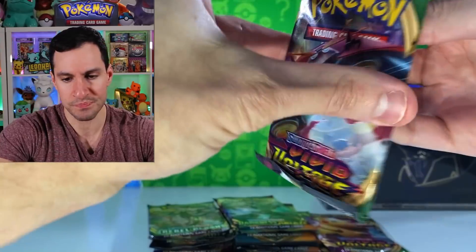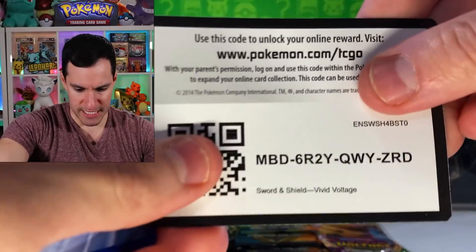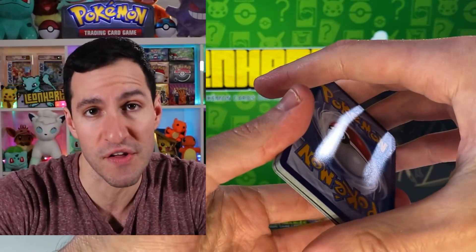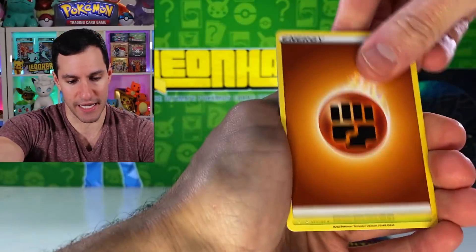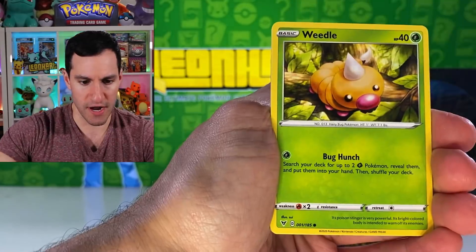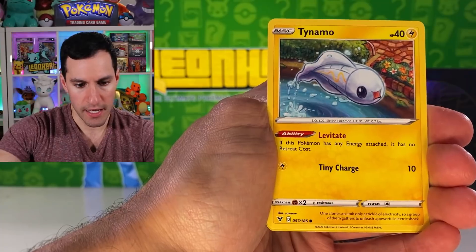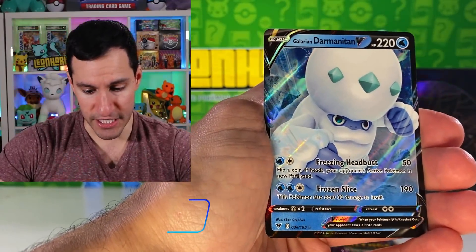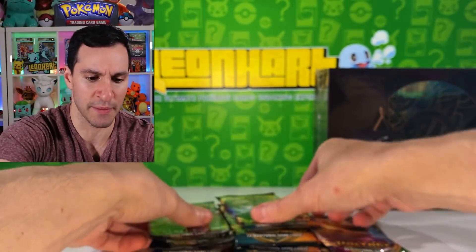So this is the first golden elite trainer box — Zacian and Zamazenta — let's see what we can do. It's time for the Leonard trademark 'Pad It' — guess the energy: psychic! And away we go — Memory Capsule, Girafarig, Weedle, Drillbur, Clefairy, Whismur, Tynamo, Wailord, and a Galarian Darmanitan V. I'll take it — it's a very common one though.